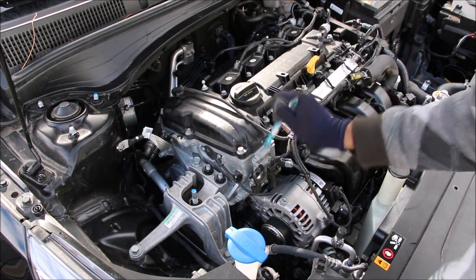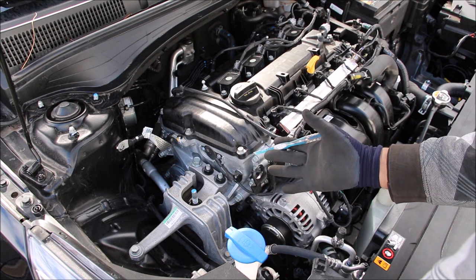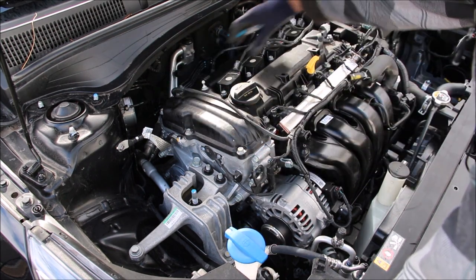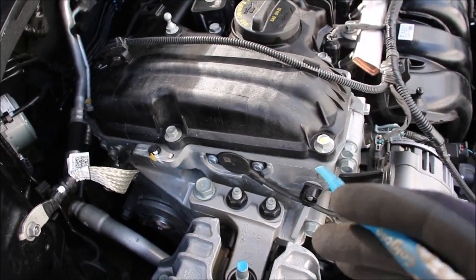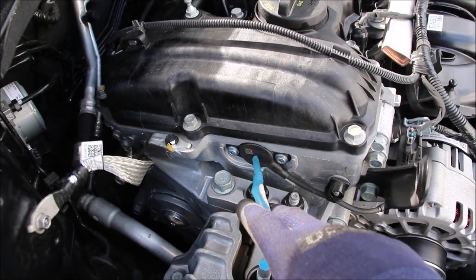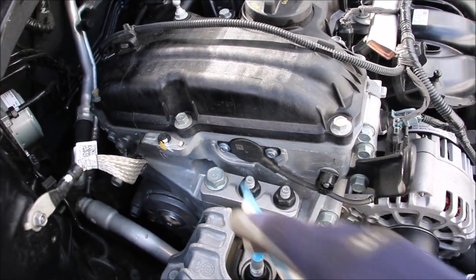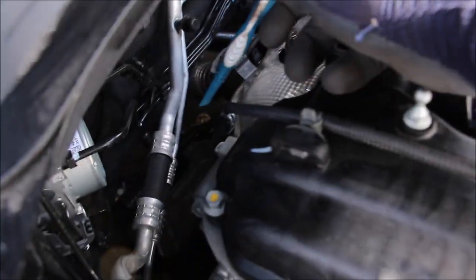On the passenger side of the engine underneath this cover we have a timing chain, which is great because you don't need to service it for the life of the engine. Inside we have the intake camshaft and at the back the exhaust camshaft, and both have variable valve timing respectively. Both of these variable valve timing solenoids are controlled through oil pressure via the variable force solenoid, with the intake solenoid over here and the exhaust solenoid at the back.